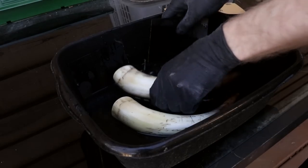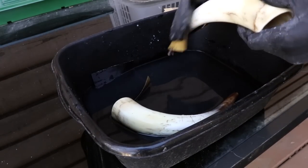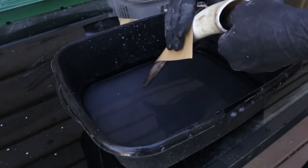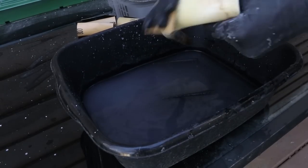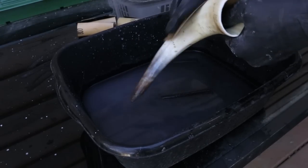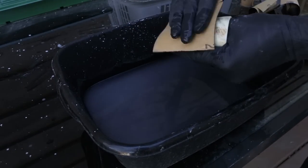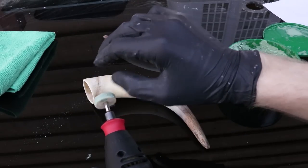I started wet sanding at 600 grit. A dremel and small buffing wheel were used to polish the horns.